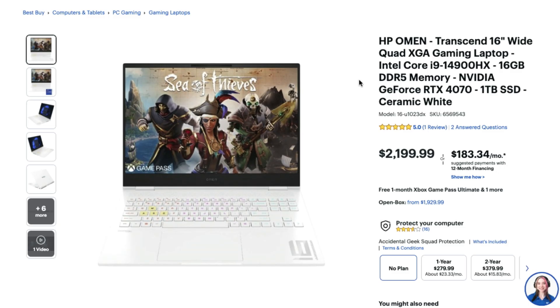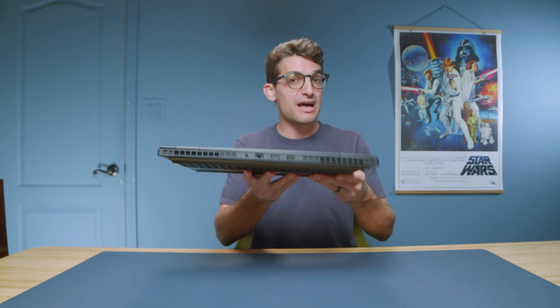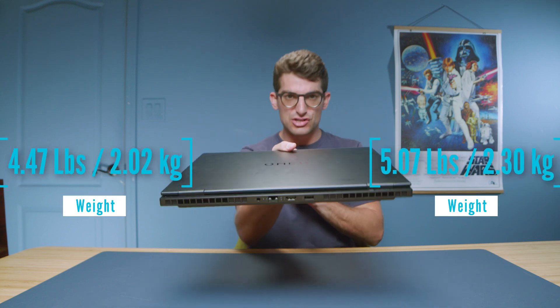BestBuy is a great option for deals — check the live pricing links in the description below. For me, the sweet spot is the RTX 4070, great for 6K video editing, light 3D modeling, Photoshop, InDesign, and Illustrator. If you're serious about 3D modeling, I'd upgrade to the RTX 4080 for the most performance headroom with this laptop.